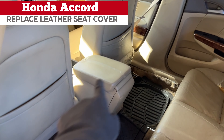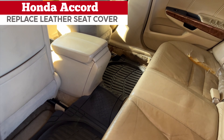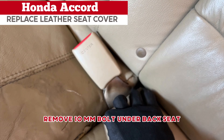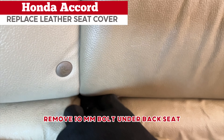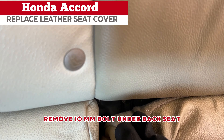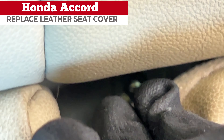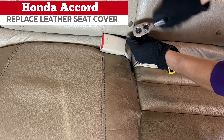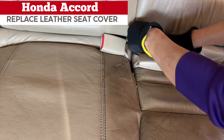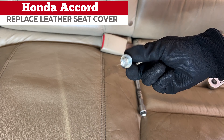First I push both front seats and tilt them forward so I have enough room to work on it. Now find the 10 millimeter bolt on the driver's side under the back seat. It's kind of hard to see so push down the cushion to locate it. Then use the extension wrench to remove the bolt. Here's the bolt — and there's only one, which is a good thing.